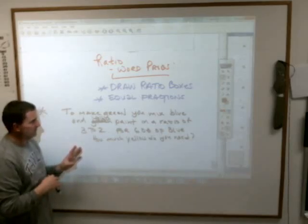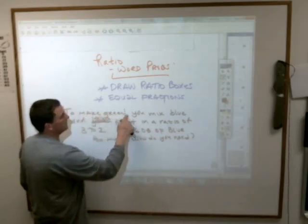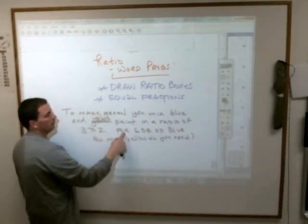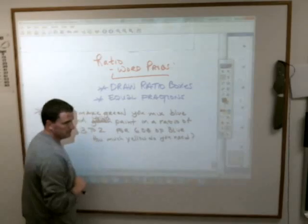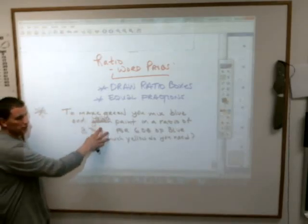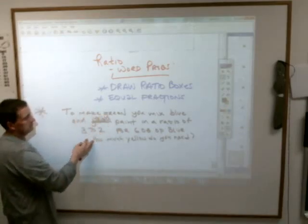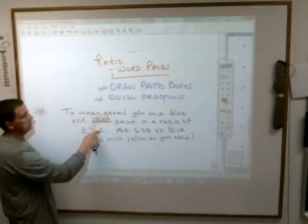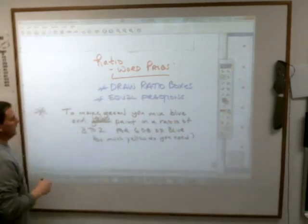Student: Can I read something? Teacher: Which one? Student: Problem five. To make green, you mix blue and yellow paint in a ratio of three to two. For six ounces of blue, how much yellow do you need? The ratio is not specific — you could do it in grams, mixing three grams of blue to two grams of yellow. What you need to do is draw the ratio box.